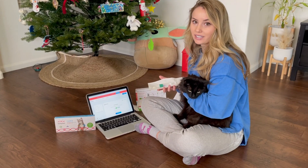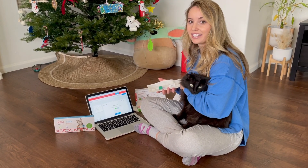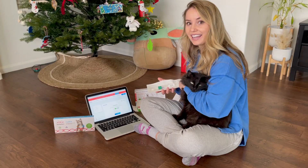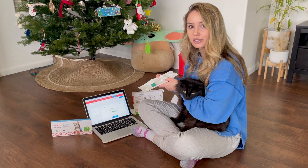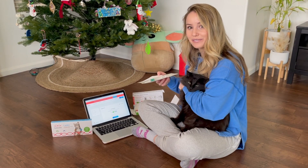First you go to basepaws.com slash register to activate your cat. And then you have to put the barcode on your sample tube onto the website so then they have all the information they need.